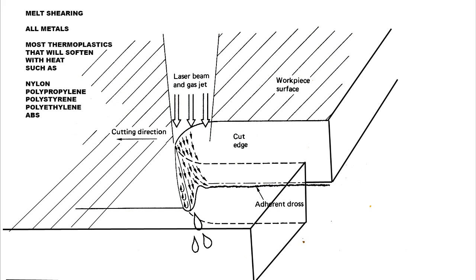The first one is something called melt shearing. Melt shearing is a process that takes place for all metals and for the thermoplastics mentioned here. Basically, you fire the laser at the surface of the material, a pool of molten material is generated because of the heating effect, and then you blow the molten material away with a stream of gas. You can see the blobs falling out underneath, leaving behind a very narrow cut width as we move the laser beam around the surface of the material.